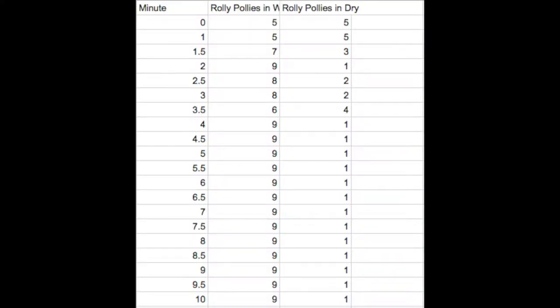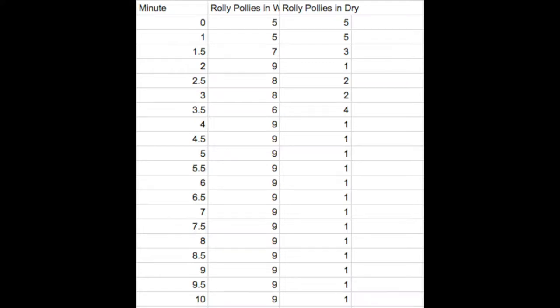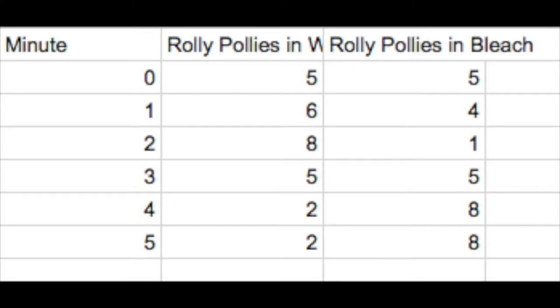For our experiment we had three graphs. We had our original experiment — the roly-polies in wet and dry containers — and we also had our second experiment, roly-polies in water or vinegar, and our third, which was roly-polies in water or in bleach.